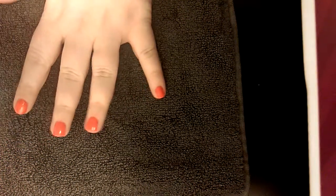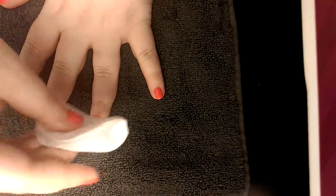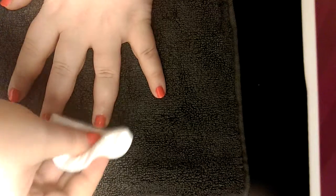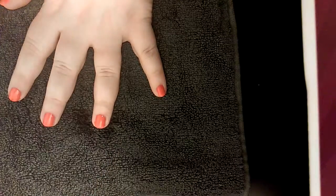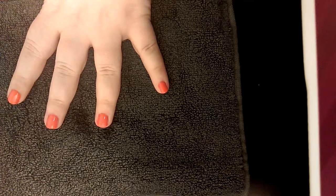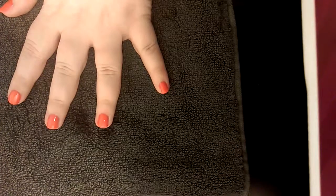So you will start by taking your alcohol or acetone. I'm using alcohol because I have already painted my nails. You will just wipe the surface of the nail to make sure that you can remove any excess oil from your hands.